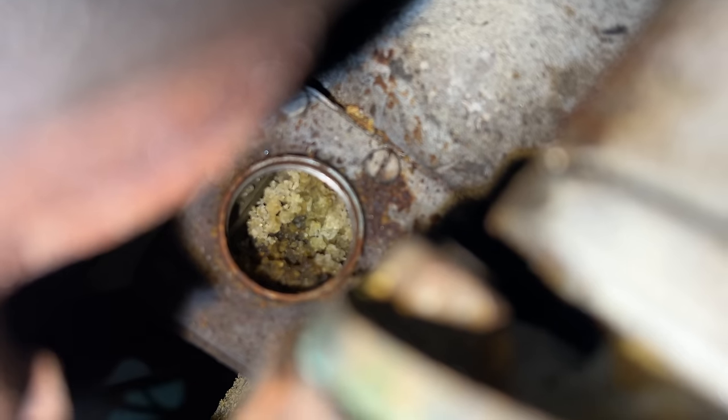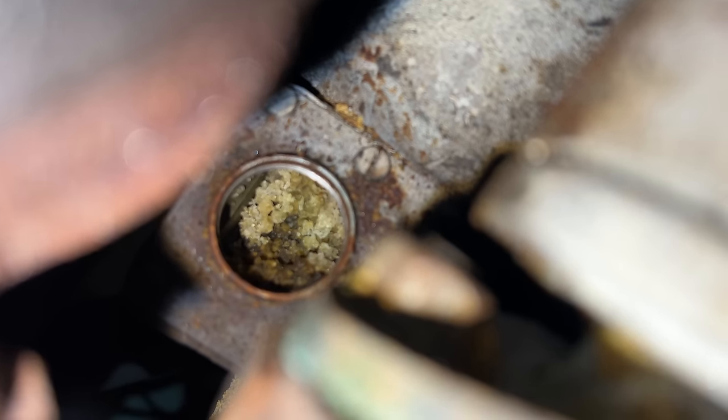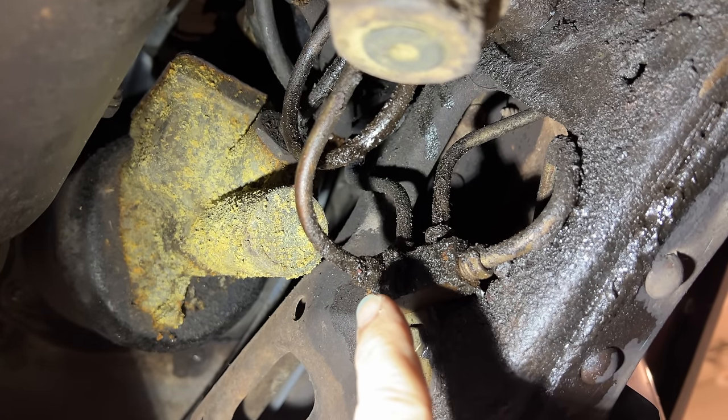This is not what I wanted to see. The brake fluid in the master cylinder has dried up and crystallized. I'm going to start by disconnecting the brake line right here at the T.